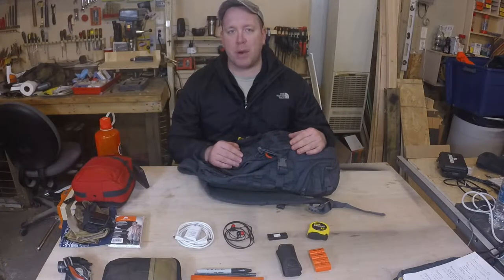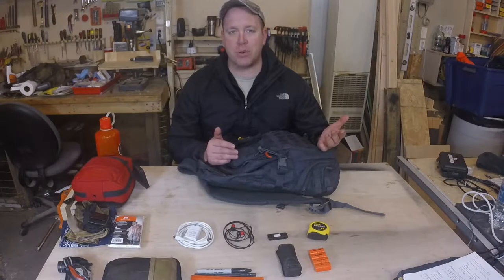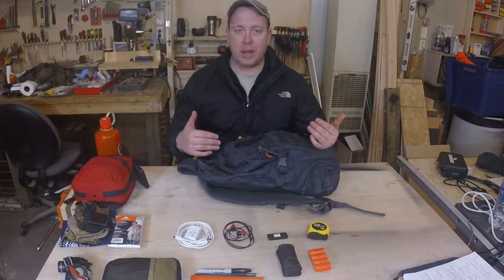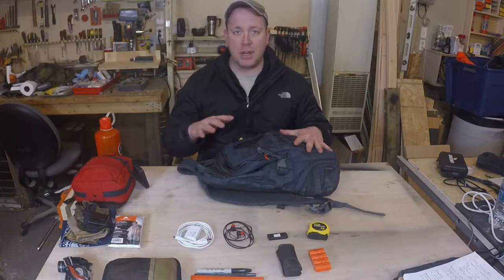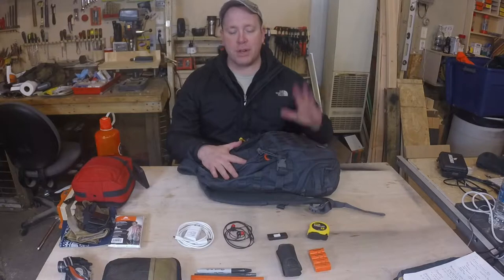Instead of trying to dump my pockets into a drawer or a bowl, I like to dump my pockets into the bag. That way, if I need to, I can grab this bag. I've got my EDC and any of my extra stuff in here and I can just take off.